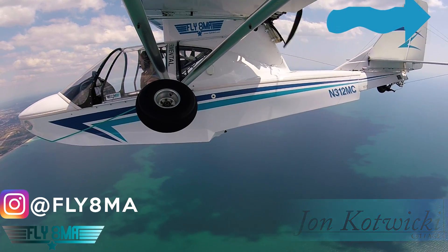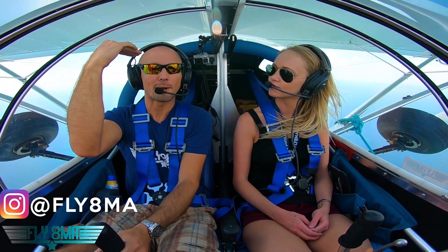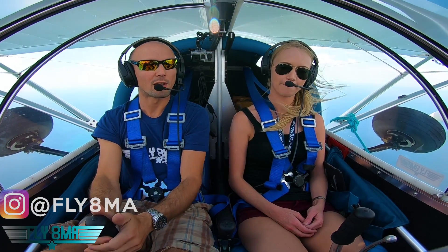We got this high-mounted engine in back of us and it's pushing a lot of thrust backwards, and it's also really up high so it's pushing the nose of the aircraft down — really trying to push the nose down. So we've got a lot of trim up as we're cruising in level flight here.